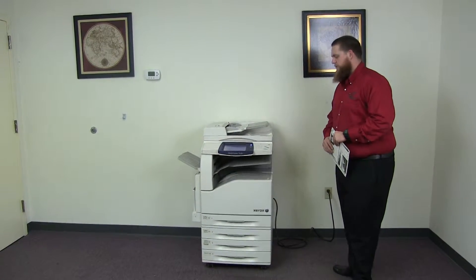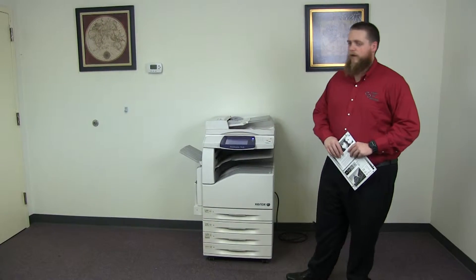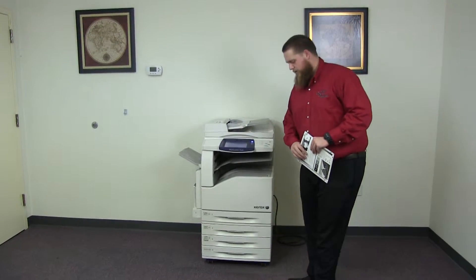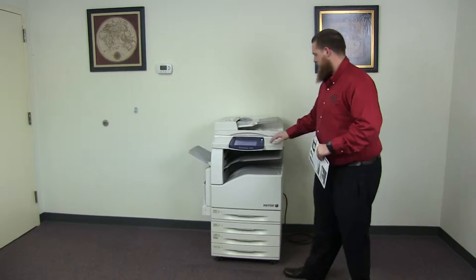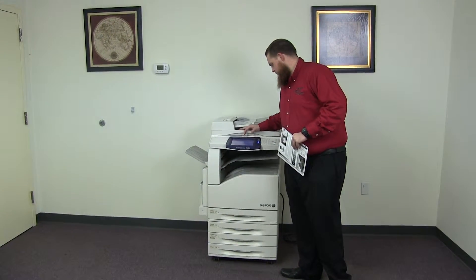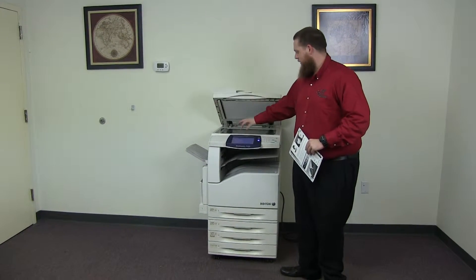This machine is Xerox WorkCenter 7425. It's a 25 page per minute multi-function color copier with network printer and network scanner. It has five paper trays, four in the front plus the bypass on the left. And it comes to us with 62,000 total black and white copies and 12,000 total color copies.